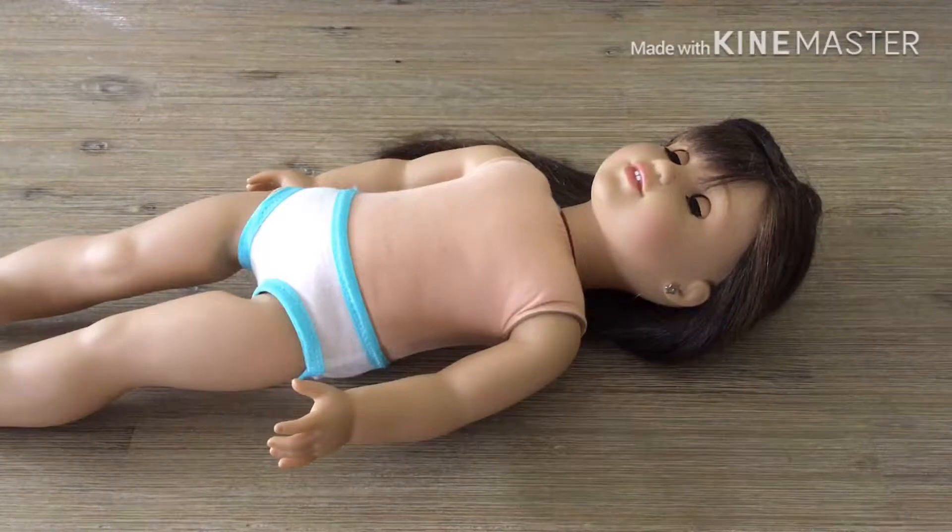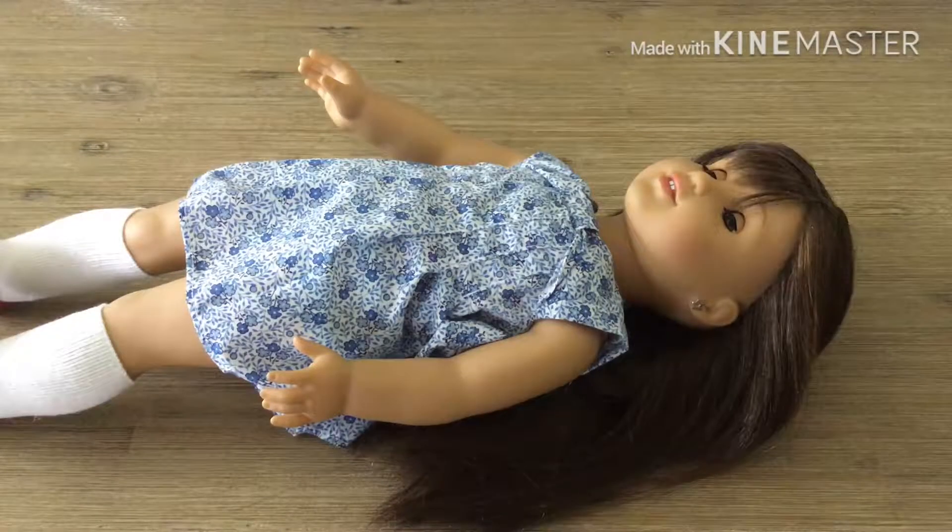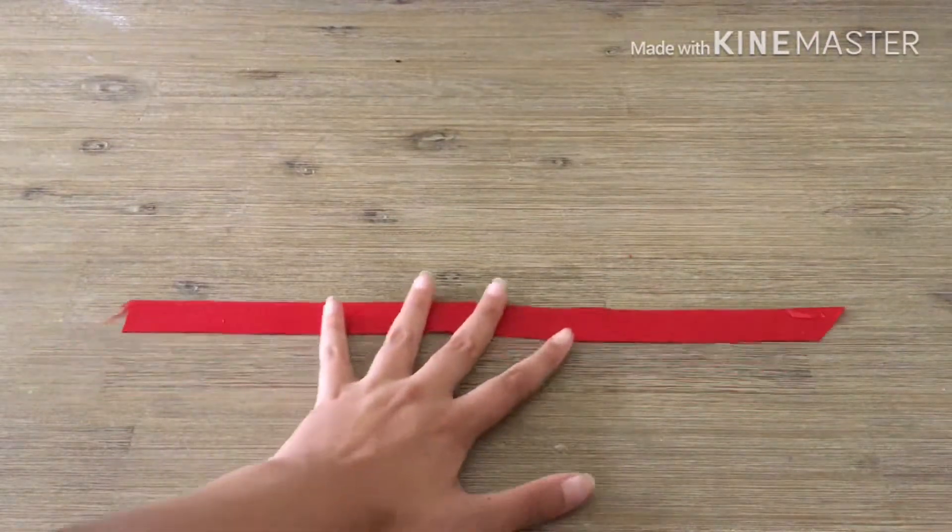First, I'm gonna dress her. Then I've got the ribbon and I'm gonna do her hair. For her hair, I'm just gonna spray it down, then get the brush and just brush it like I normally would.